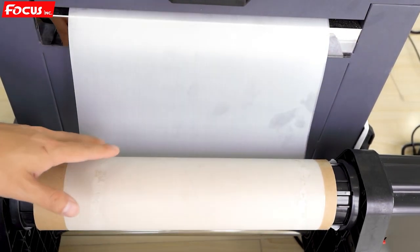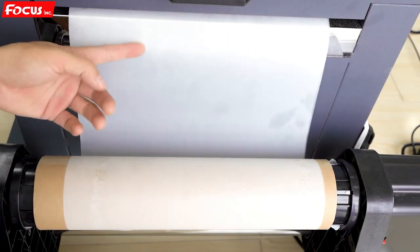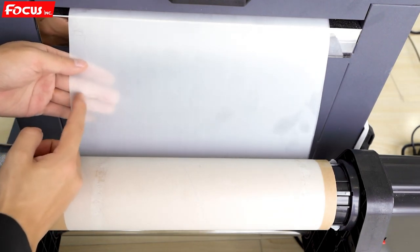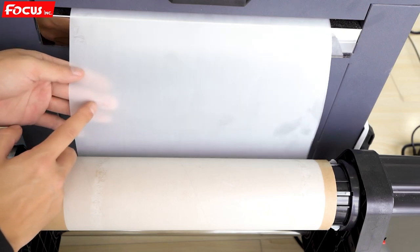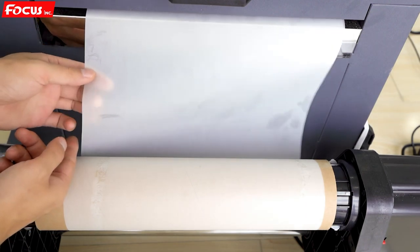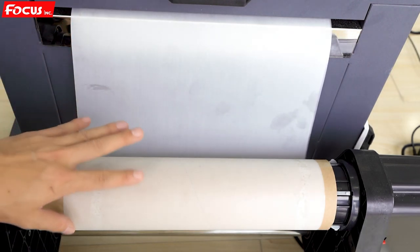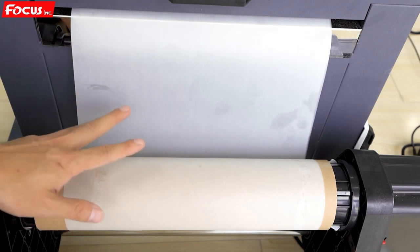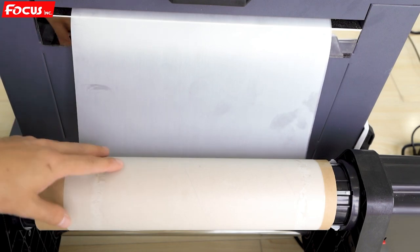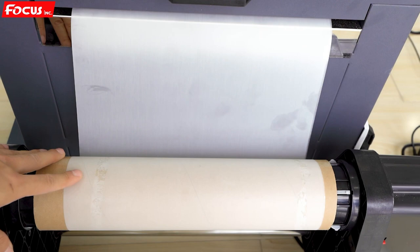When loading the film to the take-up roller, double check: the printing side should face up — when you scratch it with your finger, you can see some impression as the coating is removed. The other side, when scratched, leaves nothing. Please do not load the wrong side. If you load the wrong side, the ink will not stick to the film and the coating will not fix the ink, so you will not get a good printing result. This completes the procedure to load the film into the printer and powder processing system.